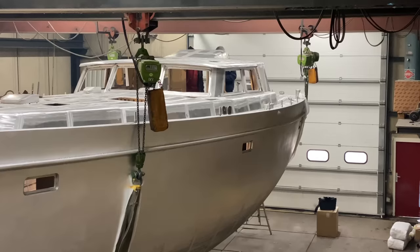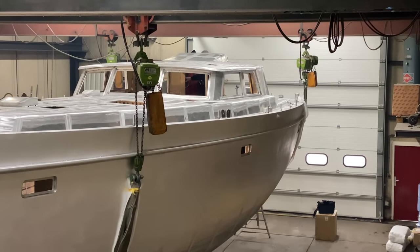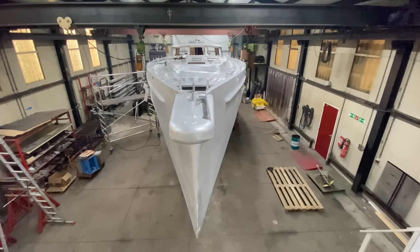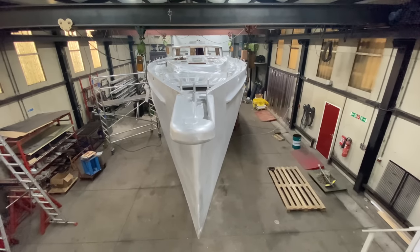Just as we were finishing our inspection, a surveyor arrived to look at the construction. CE certification of new boats is compulsory for most yachts less than 24 meters.